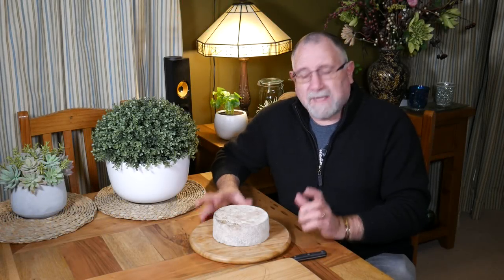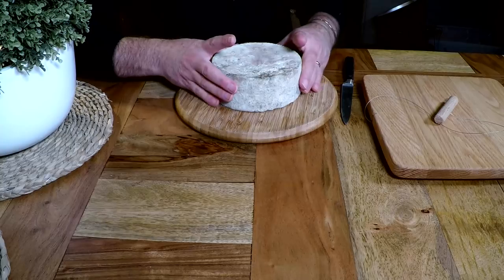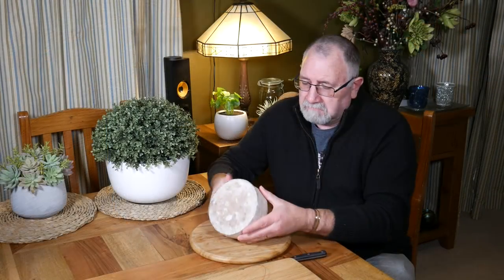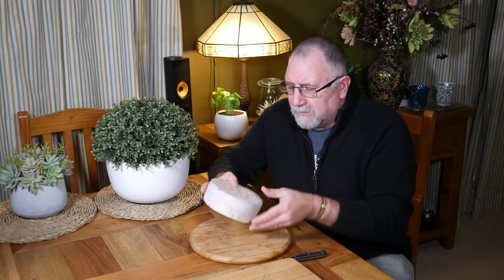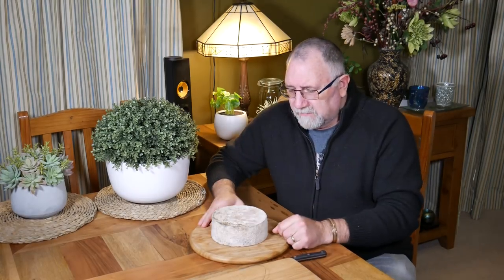G'day Curd Nerds! Today we're going to do a taste test for the Farmhouse Cheddar Blue. It's matured for its three-month maturation period and you can see it's got all sorts of wonderful molds all over it — they don't smell too bad at all. So let's crack into it and see what it looks like inside. Fingers crossed there'll be some blue veining.